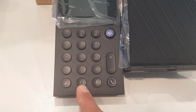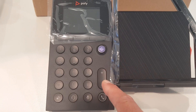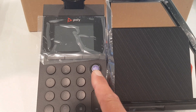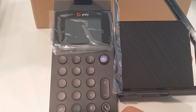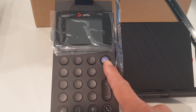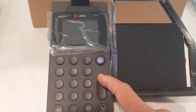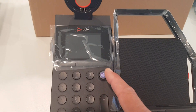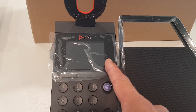There's also a mute button, a call button, volume up and down, and a Teams button. If you press the Teams button, the Teams app will start on your phone, taking you directly into the app. It will also flash if there's a meeting coming up, so it has all kinds of notification options. The screen is very bright and shows all the options — whether the phone is charging, paired, and more.